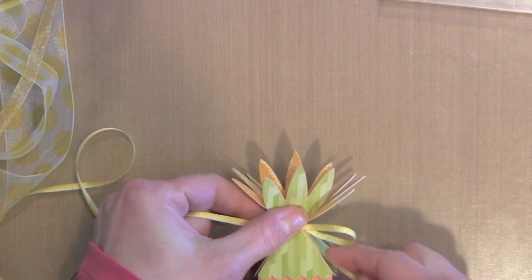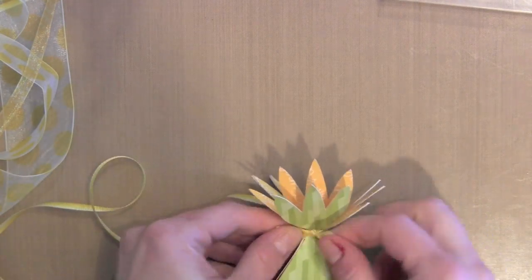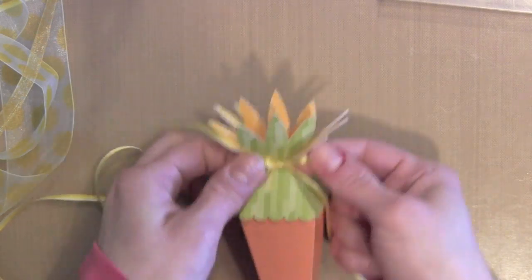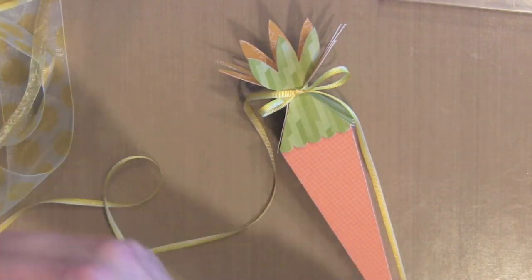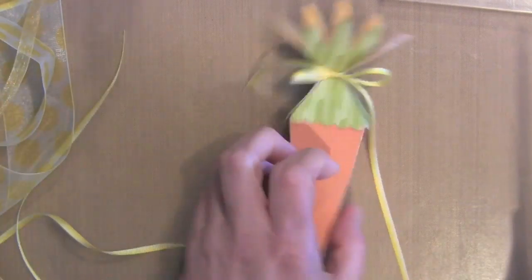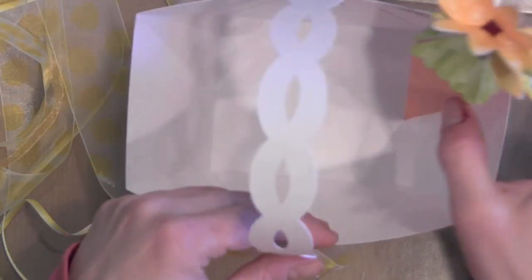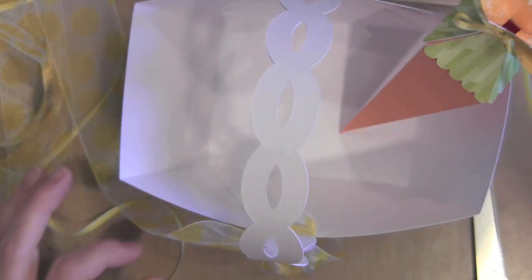These little carrot treat boxes would be perfect for little jelly beans or maybe little chocolate eggs. Cute little things to tuck in an Easter basket or fun little gifts to give to little ones or even the big ones on Easter. So I'll be putting all of my little carrots in this basket.